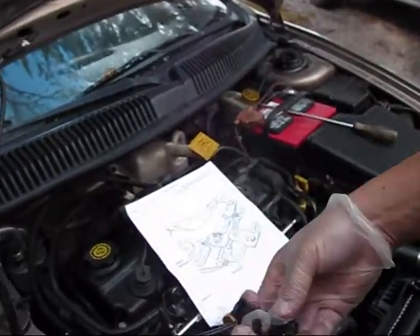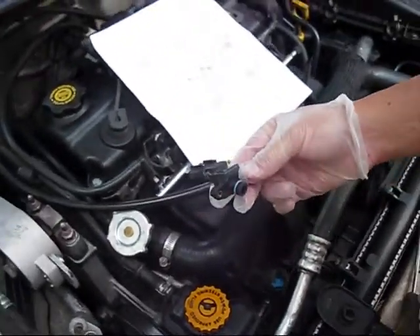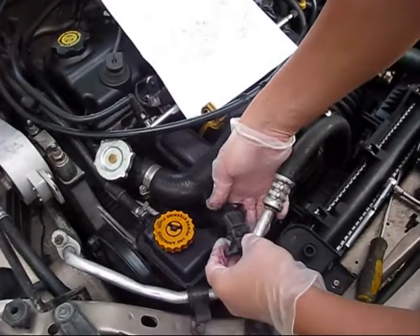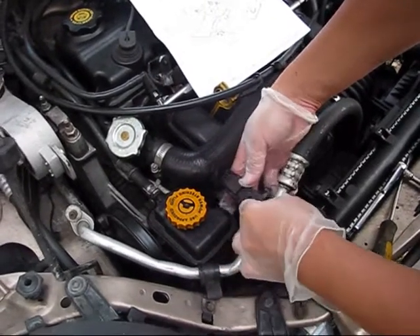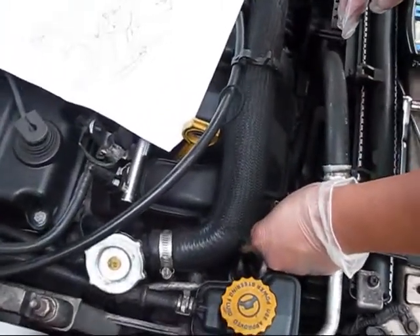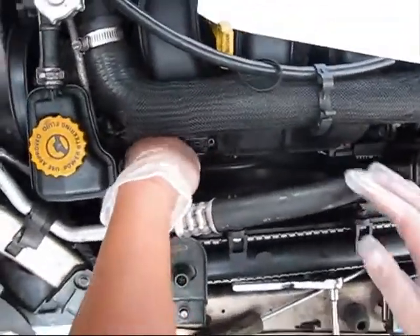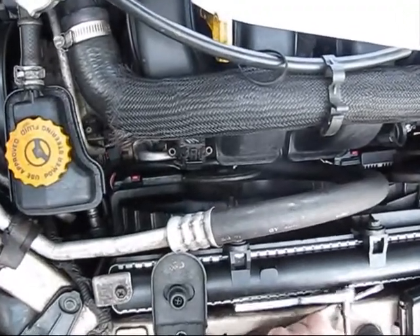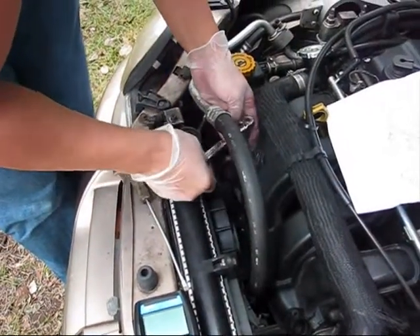We disconnected the electrical connector. This is the replacement manifold absolute pressure sensor. Connect the connector back first, and then install it back into the manifold. Tighten the screws back.